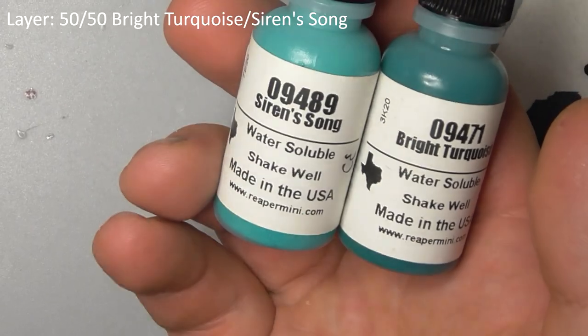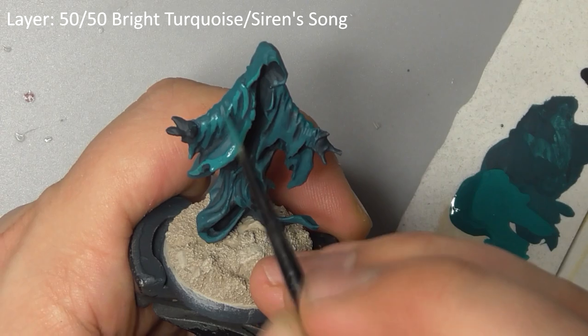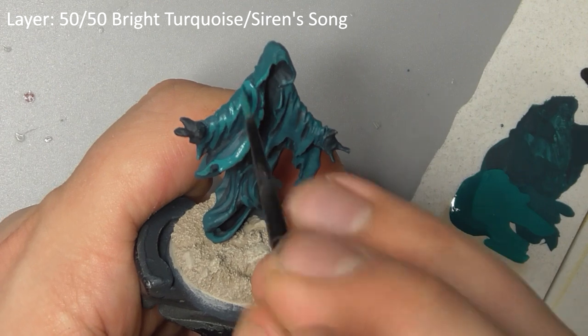Build this up further with a mix of bright turquoise and Siren's Song. Again, paint in a smaller area, gradually fading the color up the model.